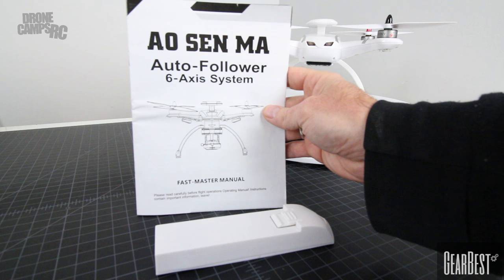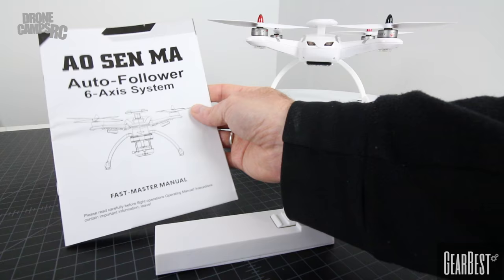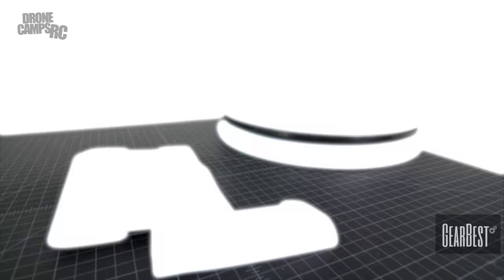Very lastly, we have the manual that comes along with it. Read this — it's very important. It does have a lot of interesting information that you're going to need to know about this drone. However, this video will hopefully decipher a lot of the broken English in this manual. Let's go outside and fly this one, and I'll show you some of the cool modes that come along with the CG035.